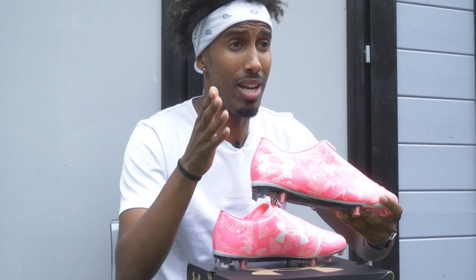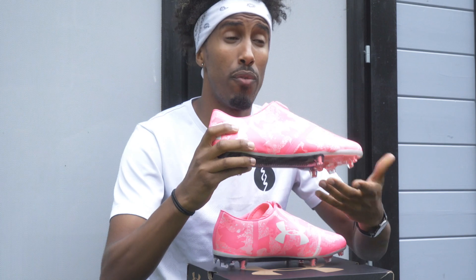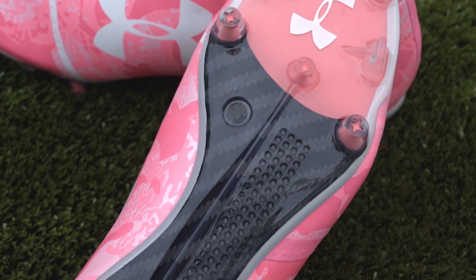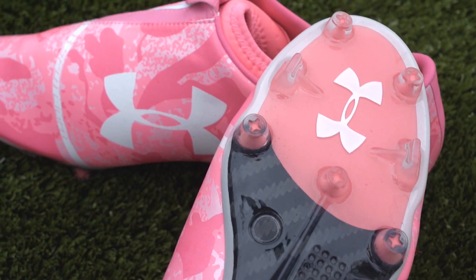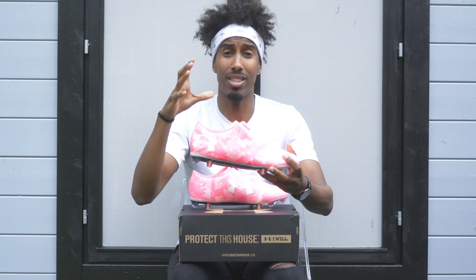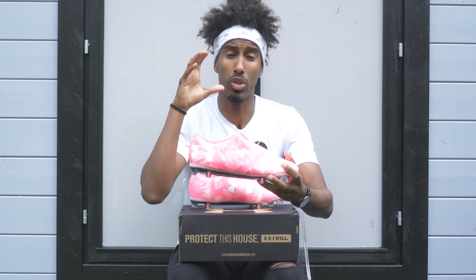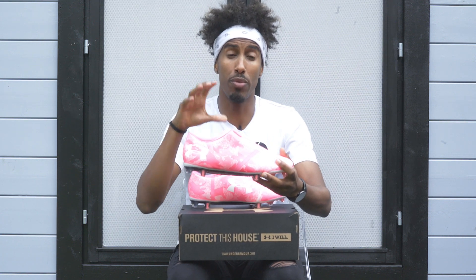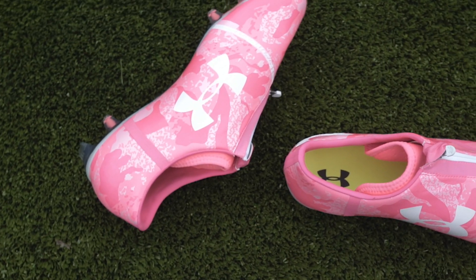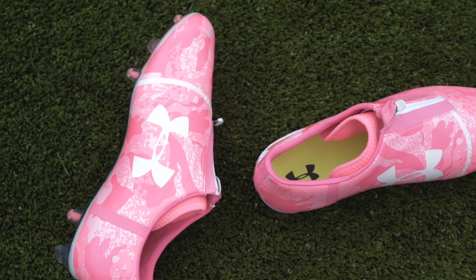For all those strikers and wingers out there that try to nip in and out and get away from defenders, this boot is a great supplement. The rest are all conical studs, allowing for great rotation. In terms of fit, I found that because I've got a narrow to medium width foot, there was a lot of sliding inside the shoe and the lockdown wasn't as great as I hoped. But if you have a wider foot, this is definitely a great option, especially in today's market where most boots are narrow.